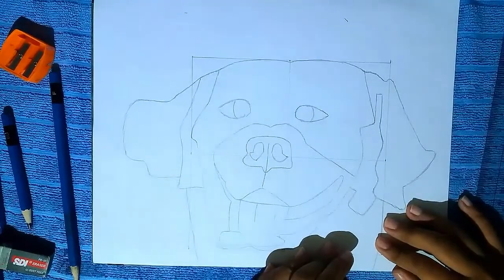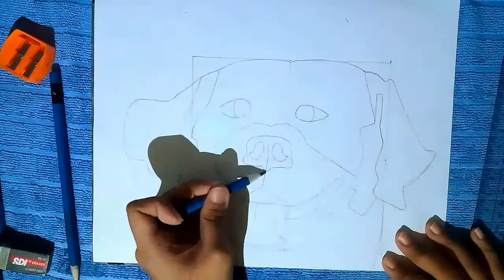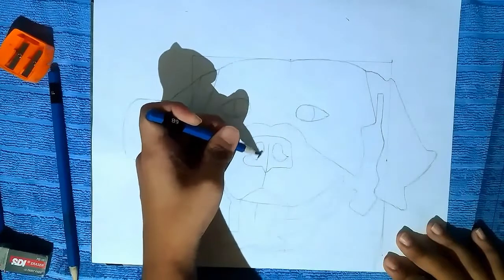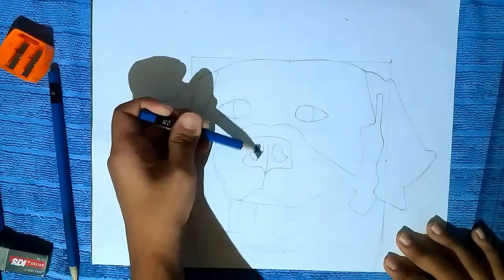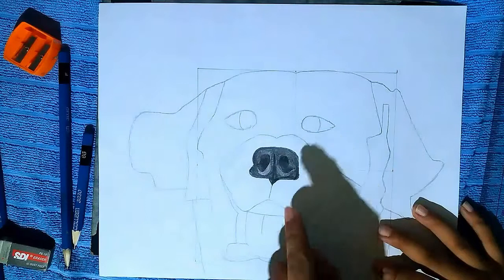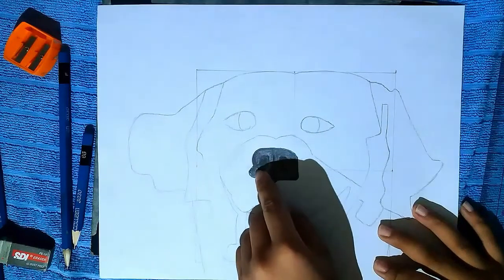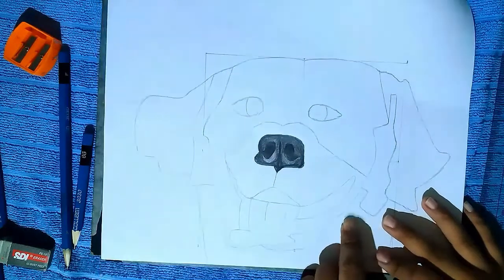Now draw some shading. First, do it on the nose. The nostrils are the darkest part, and I draw some white shading on the outside of it so that it will form a contrast.